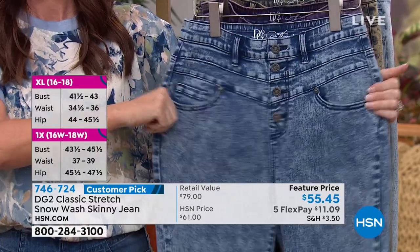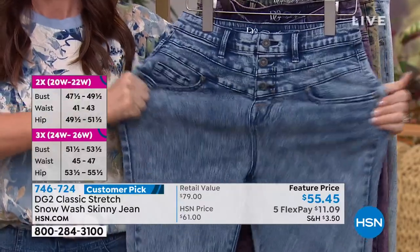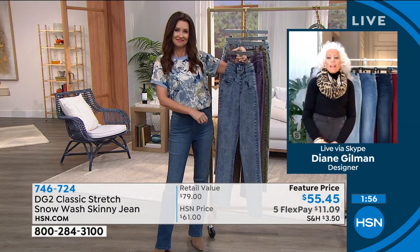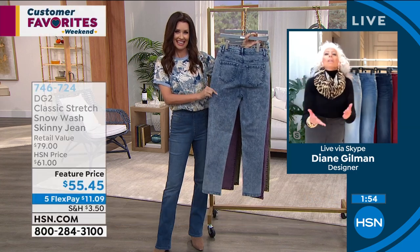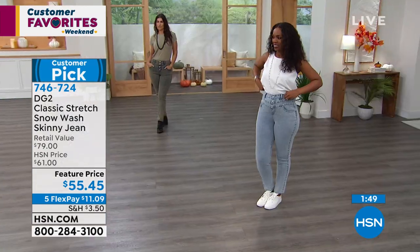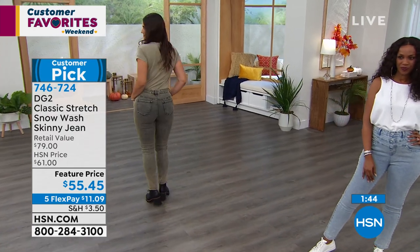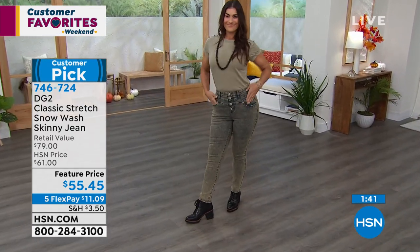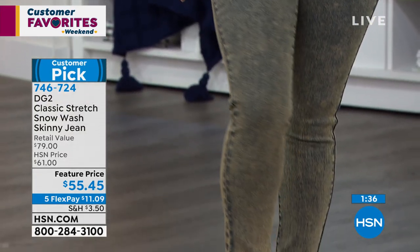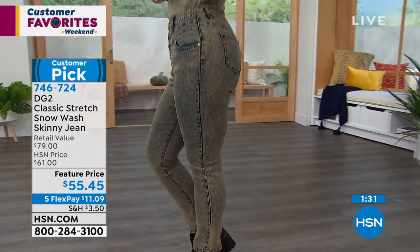That acid wash, which we call snow wash when we're done, you can really see it up by the belt loops. That is a softening process as well as a textural surface process that makes these just heavenly to wear. And then of course it's a skinny — who could not love a skinny, especially when it's softened and gentled down? Don't be concerned about the waist area and all that seaming — we made sure it has tons of stretch and is very easy to wear. This cinches in your waist in a comfortable way.